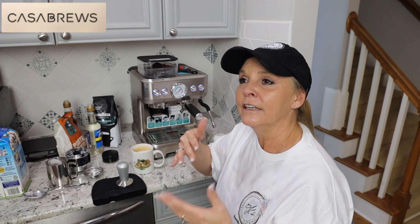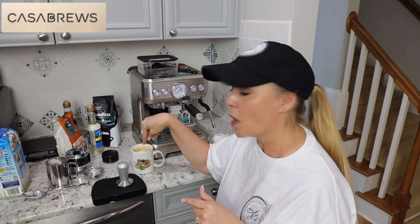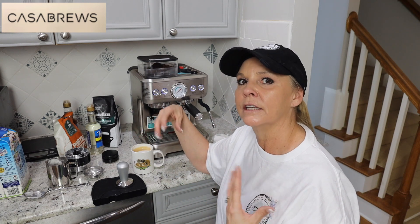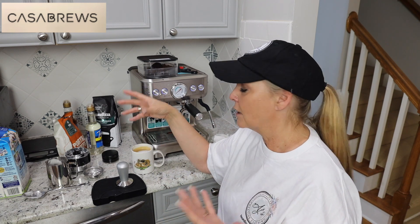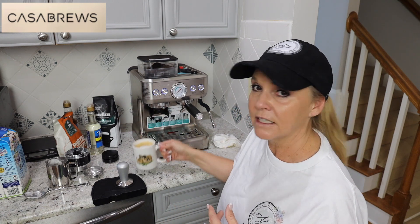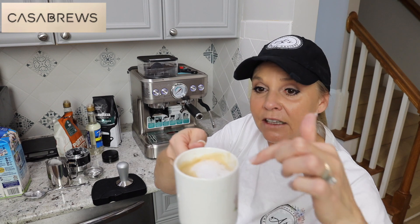I noticed when I watched a few reviews — I use almond milk. Whole milk really froths up more. Your specialty milks like oat milk, almond milk, and coconut milk don't froth as much. But this frothed enough — I still have froth on top. Oh my God, that is so good. I'm so excited.